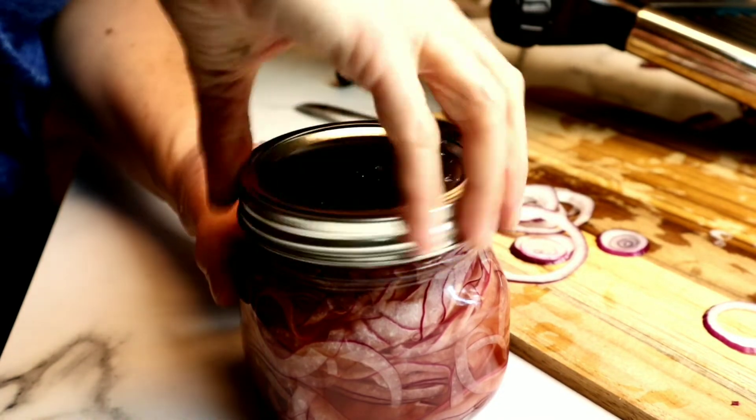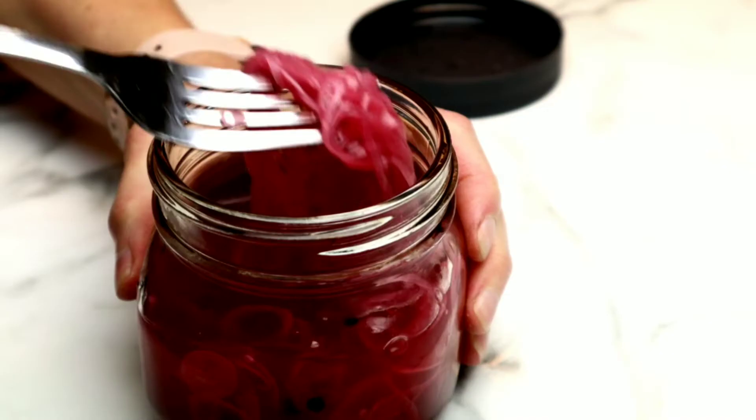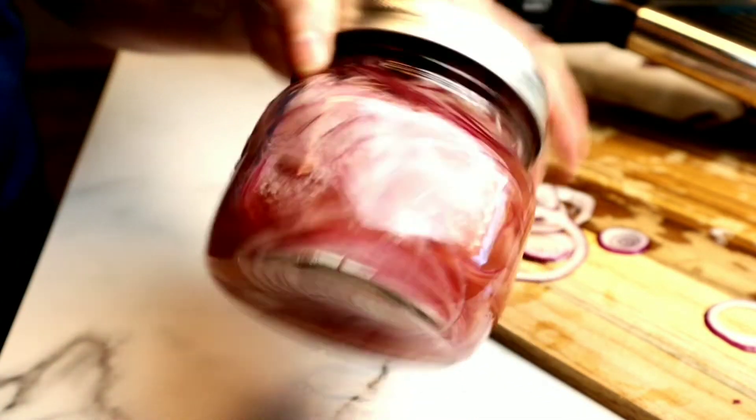Push everything underneath the liquid. Then grab our lid and make sure you close it very tightly. I like to pickle my onions for at least three to five days. Each day I remove it from the refrigerator, give it a quick shake, and stick it back in the fridge. It gives the best flavor, texture, and color to these pickled red onions. However, if you don't have that kind of time and want to use the onions today, they will pickle in about 20 minutes and still be absolutely delicious. Make sure you give it a good shake before you place it inside of the fridge.